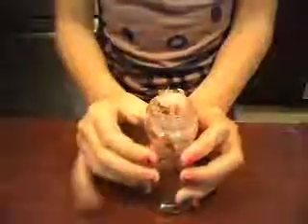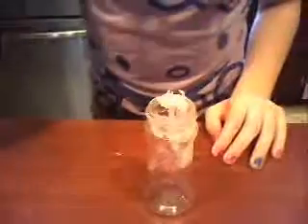Now that we have that in there, we're going to add the sweetener. The types of sweetener you could use are like Splenda, Sweet'n Low, or just regular sugar like in the packets you get at a restaurant. I'm going to go do that now.